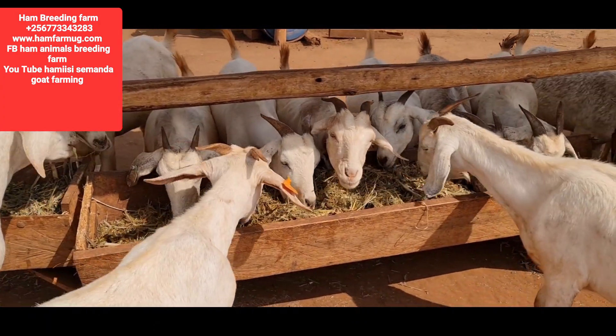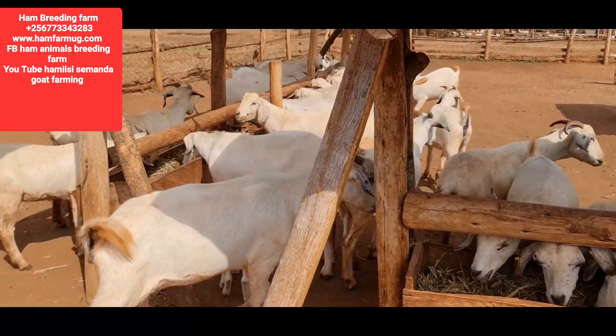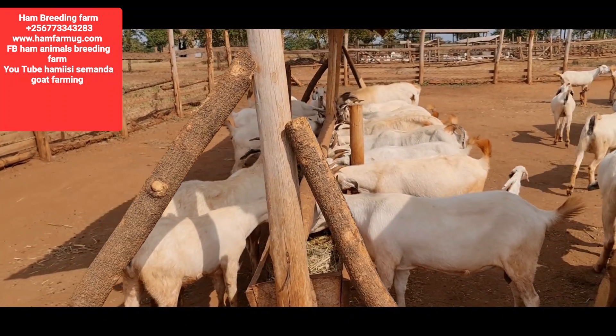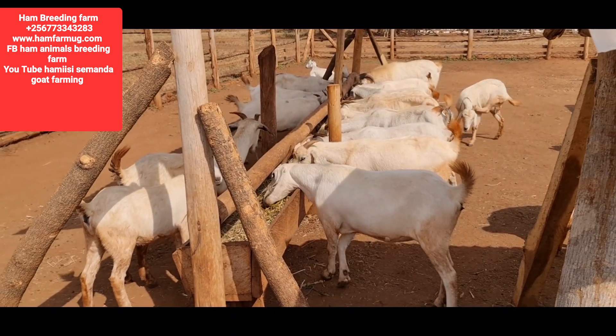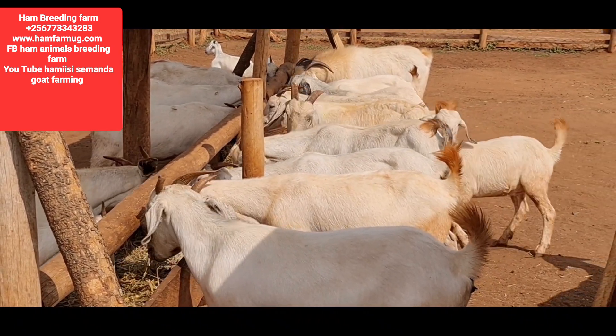They are giving milk to their babies and also giving milk to us who want to drink. These animals are meant to have more milk, because the intention is to make sure that the babies grow at a higher rate.